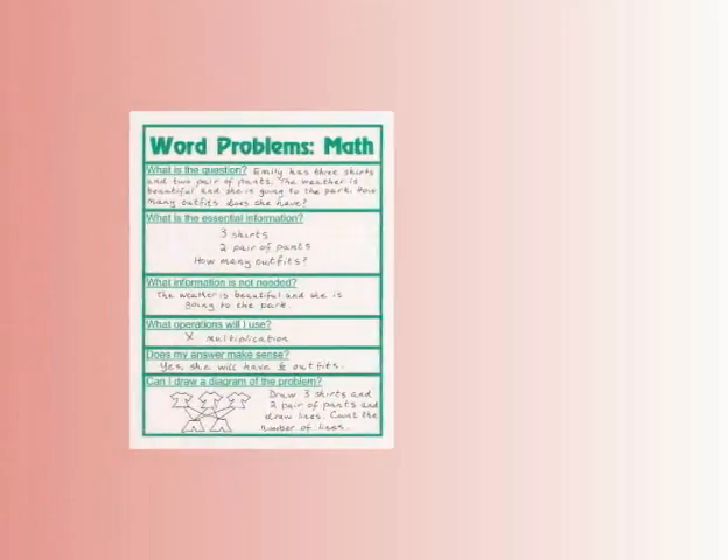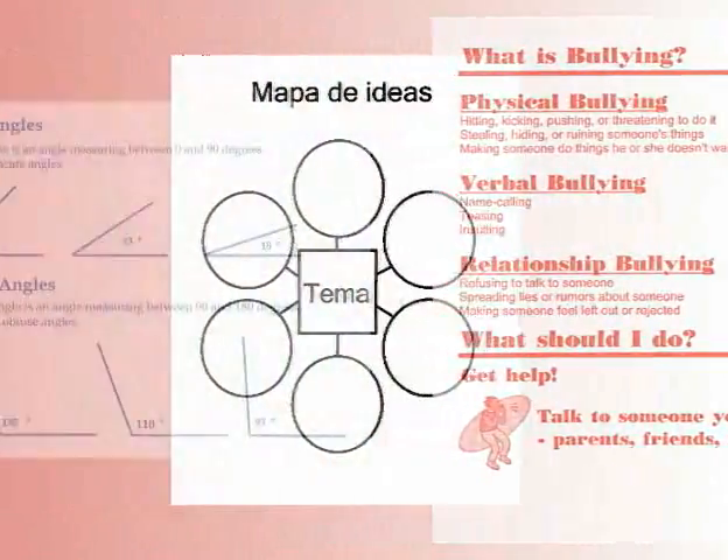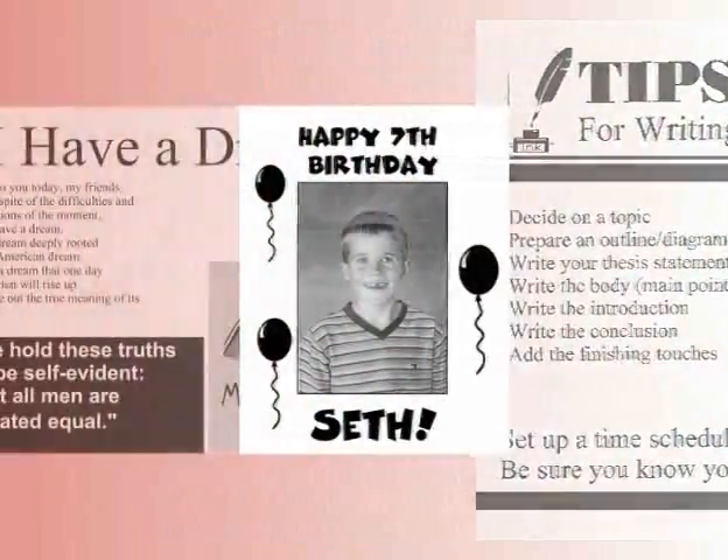Use the Poster Maker to create graphic organizers, character education posters, maps, comparison charts, announcements, achievement posters and so much more.